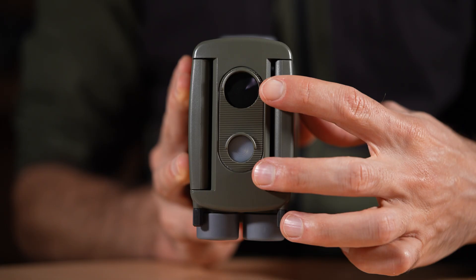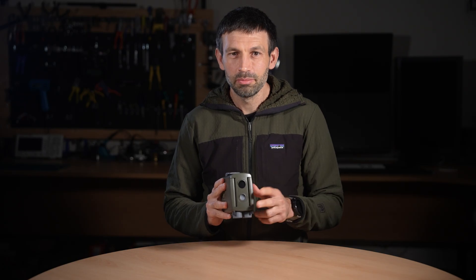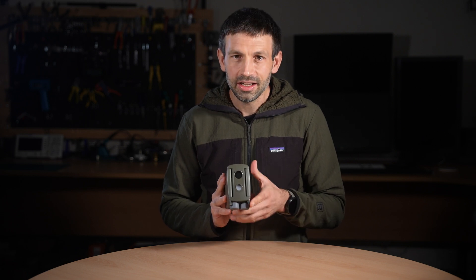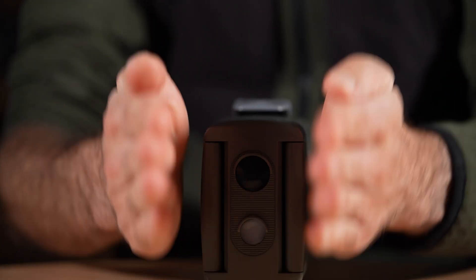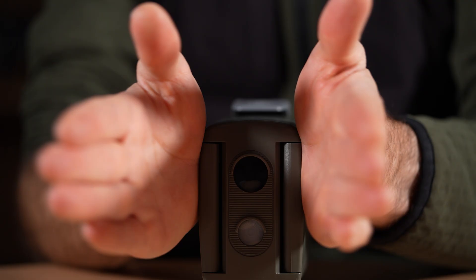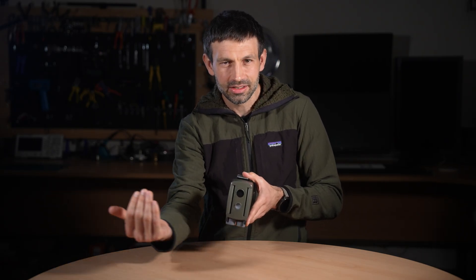Let's start with the sensors themselves. The PIR version 4 is a dual sensor device featuring two passive infrared sensors: a wide sensor and a far sensor. The far sensor has a longer range and a much narrower field of view — so narrow in fact that it behaves almost like a beam break. The wide sensor, while not as wide as the version 3, still covers a significantly broader area than the far sensor, allowing it to detect animals earlier as they enter the frame.